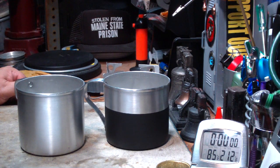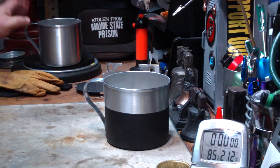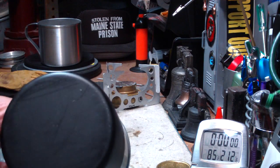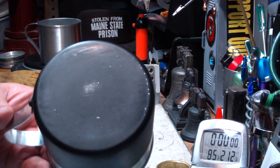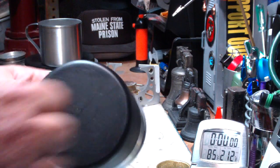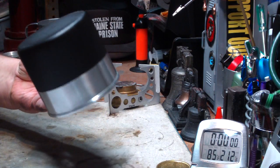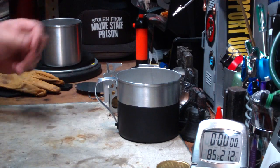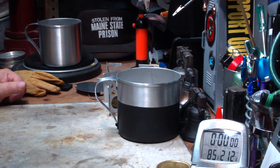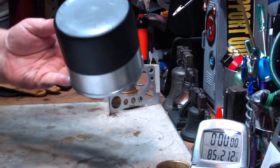Maybe it made it boil a little bit quicker, but in my mind I'd rather have a shiny pot I can keep clean than a painted pot that — already, just from this one test — it's starting to chip off. This just wouldn't be easy to keep clean. If you go to scrub it with Brillo or whatever to clean it, it's going to pull more paint off. Maybe it saved 40 seconds out of 6 minutes and 13 seconds, but I don't think that's worthwhile. Just my opinion — you can do what you want, but I'm not going to paint my pots.